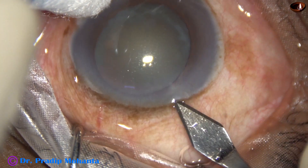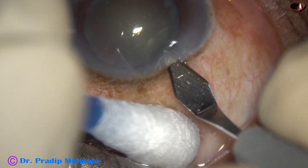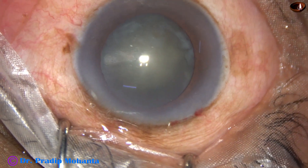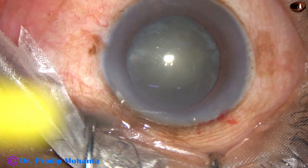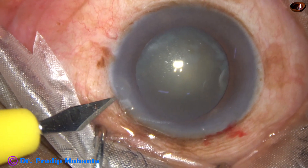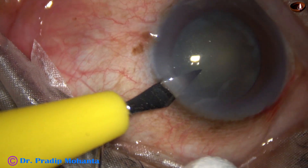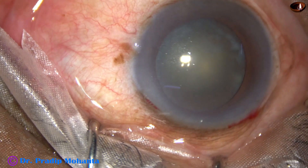This is the main incision with a 2.8 mm steel keratome at the posterior aspect of the limbus. A side port is made on the left side of the main incision, about 3 clock hours away from the main incision.